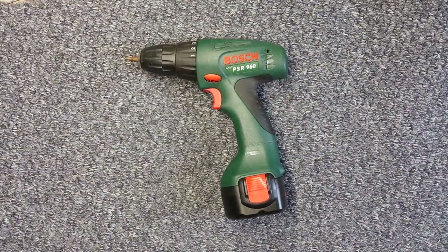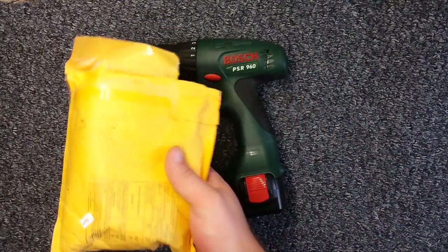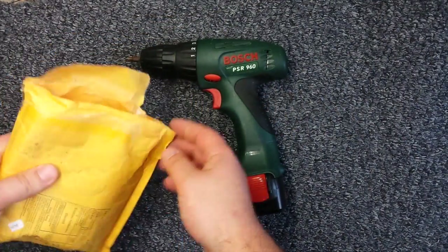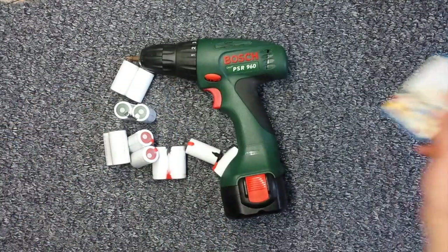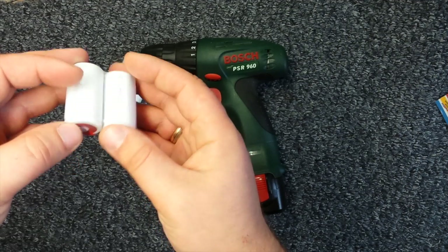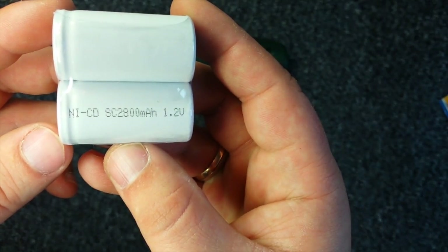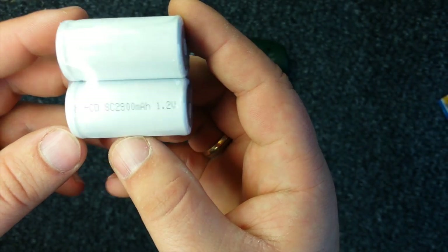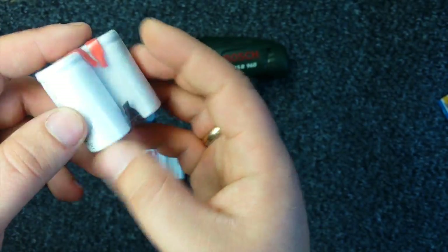Hello, so today is going to be a little DIY project — still in the case of relevant unboxings, because we have here a new package which just came to us. We have rechargeable batteries — the white balance is not great as you can see — 2.8 amp hours, 1.2 volt NiCd batteries.